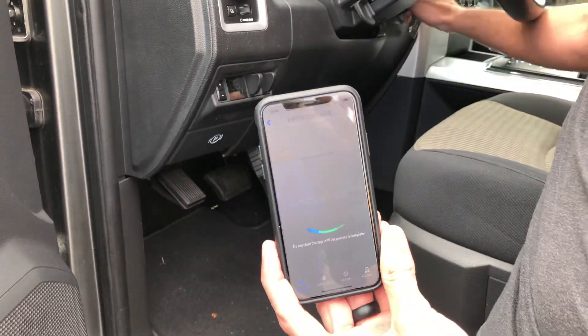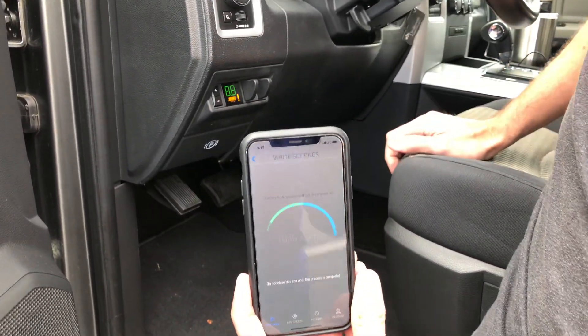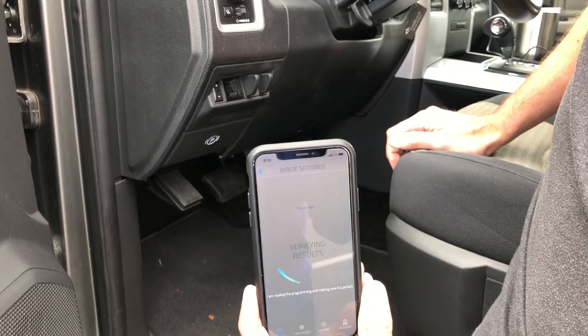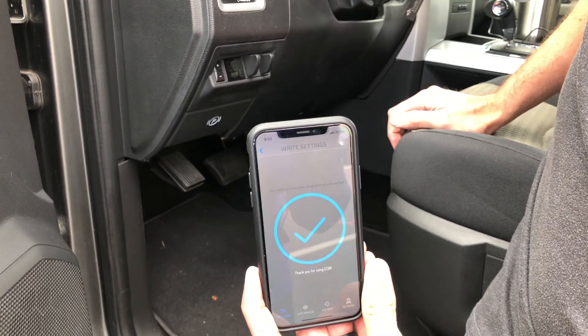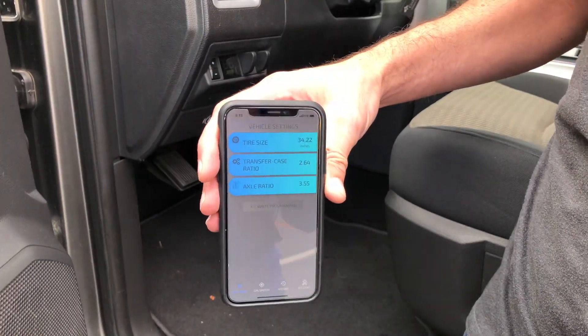It's asking me to turn the key off, so I'll turn it off. And now it's saying to turn the key back on to verify the programming. It's verified and the entire process is complete. We can return to the screen and see our new size is programmed to the vehicle.